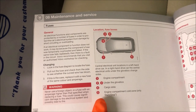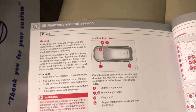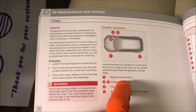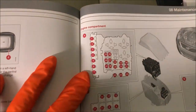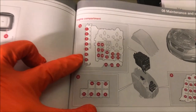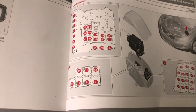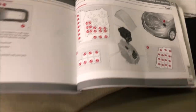This car doesn't have start and stop facility so we won't have number five. Now looking at number one here — engine compartment — this is what the fuse box will look like. We have sections A, B and C and that's how they are positioned in the compartment of that fuse box. So we can have a look at that now.